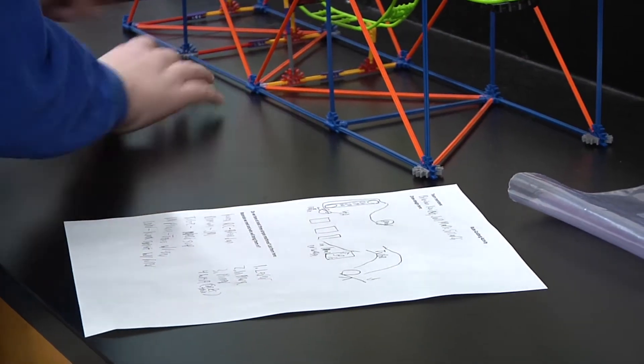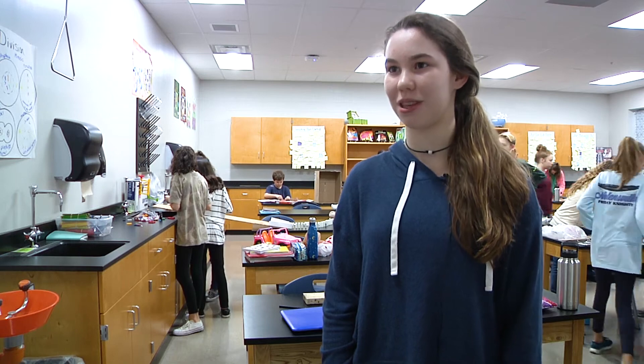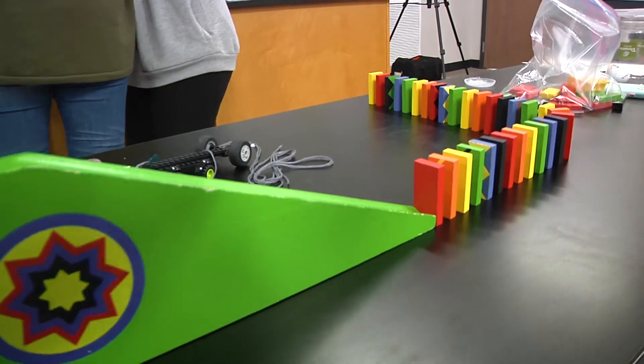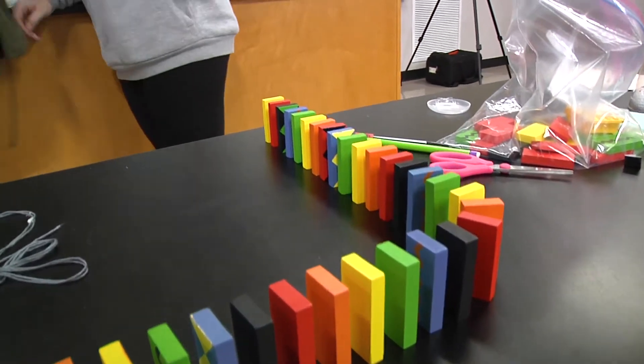I could really see who had put a lot of thought into it and who was ready to get started building today. It's nice to just have freedom within building stuff, because whenever you have a limited amount of stuff it's really difficult to open your imagination and figure out what you really want to do.